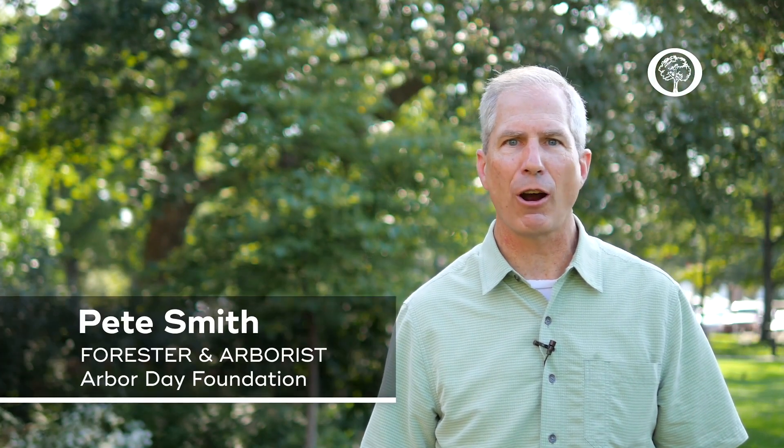Hi, my name is Pete Smith and I'm a forester and an arborist for the Arbor Day Foundation. Today we're going to talk about fall planting and why we choose to plant trees in the fall.